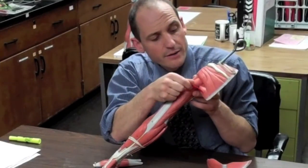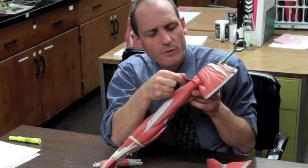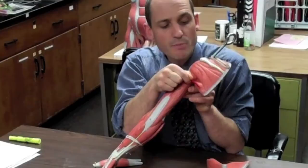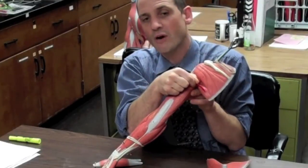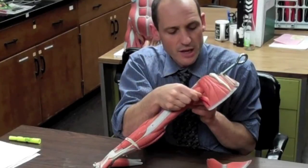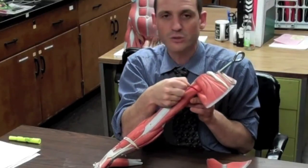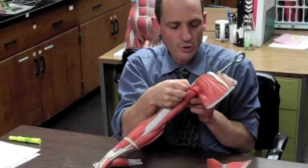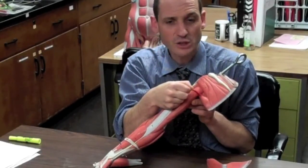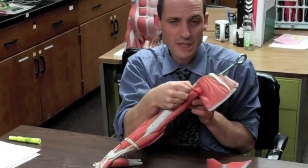The teres major — not the teres minor — is a helper of the latissimus dorsi. It originates at the inferior angle of the scapula and anchors into the intertubercular groove together with the latissimus dorsi. It has the same action and is a synergist of it, so it extends the arm.